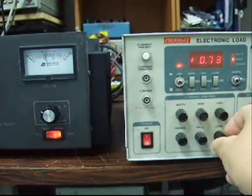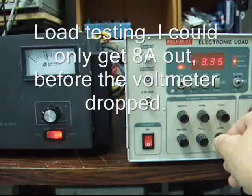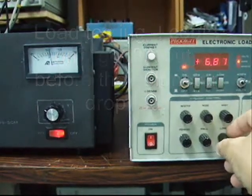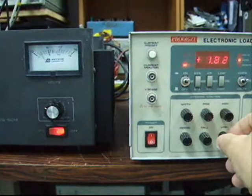The first thing I did was to feed the output into an electronic load to verify the fault, and it was drawing above 8 amperes — the voltage dropped.